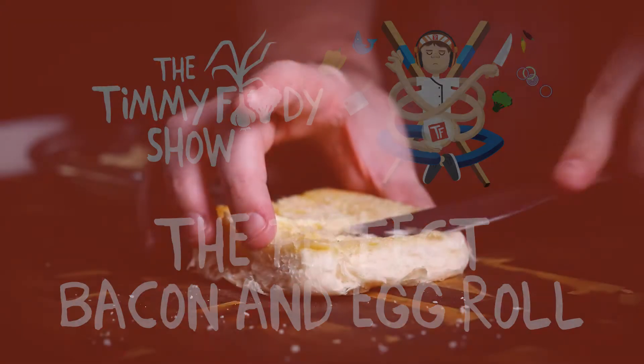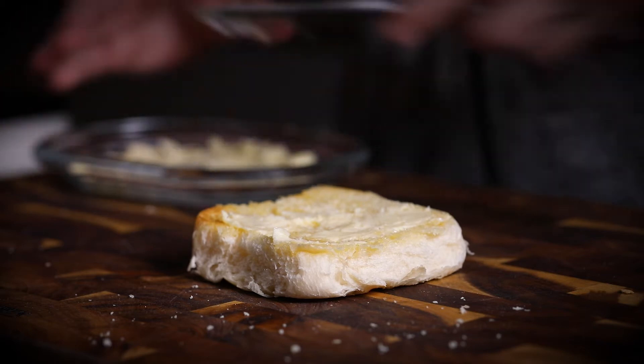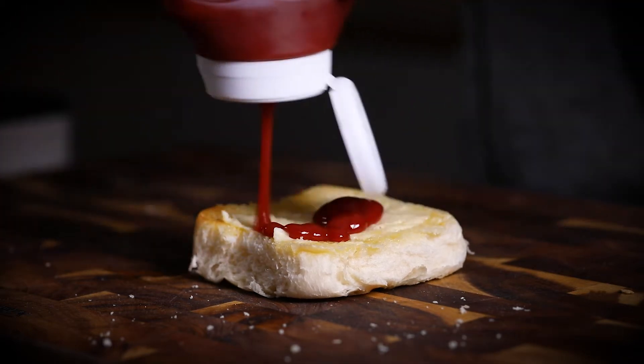What is happening everyone? Welcome back to the show. So this is my perfect little bacon and egg roll. It's a pretty quick, simple video really — nothing particularly fancy going on, just a few key points.